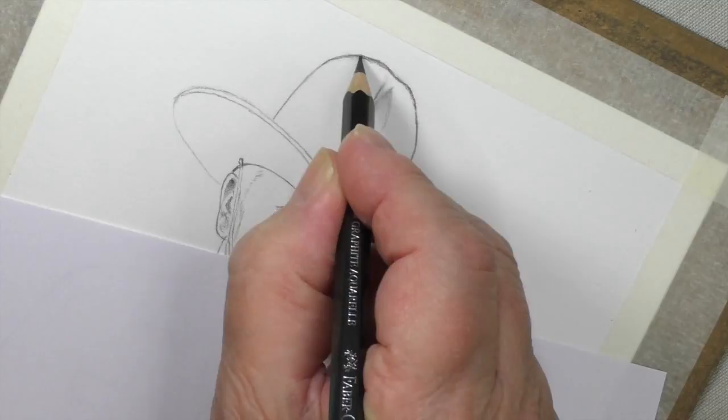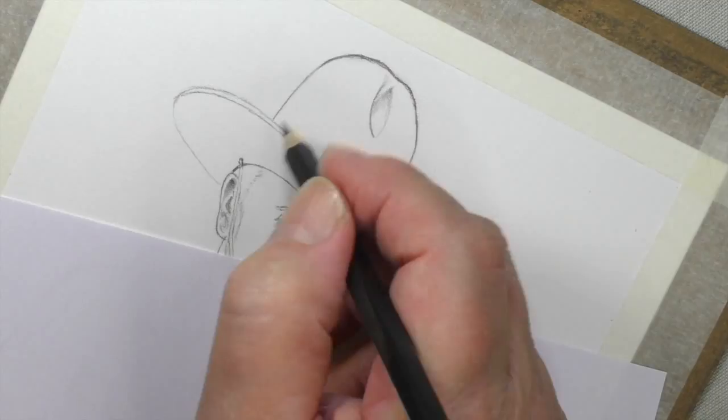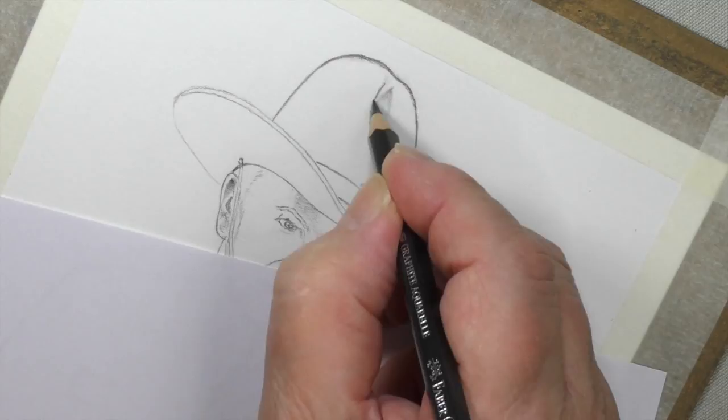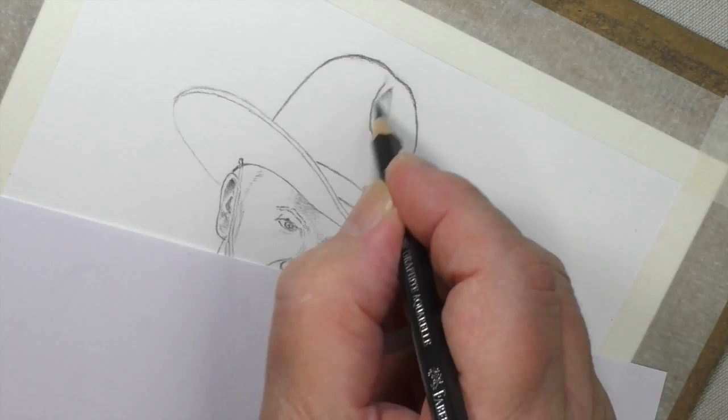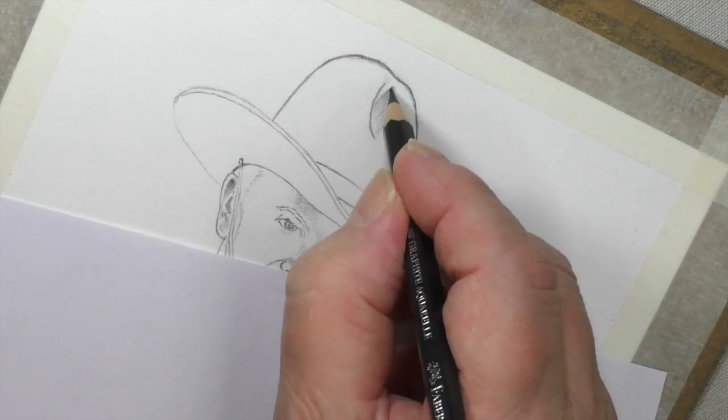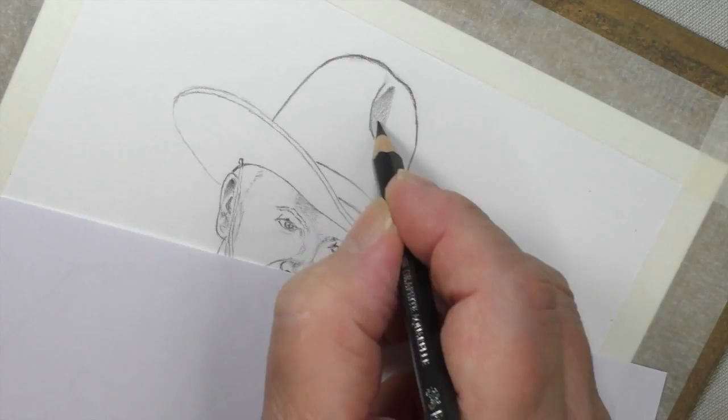I'm using a 2B pencil and this does take quite a long time — it's not as fast as pastel pencils. Pastel pencils would be a lot quicker, but you want to be a bit more exacting. The 2B pencil gives us the drawing side of this and also starts the shading. These aquarelle pencils are great for subtlety, as you can see.